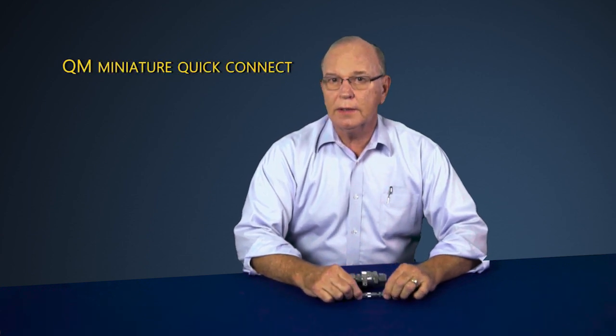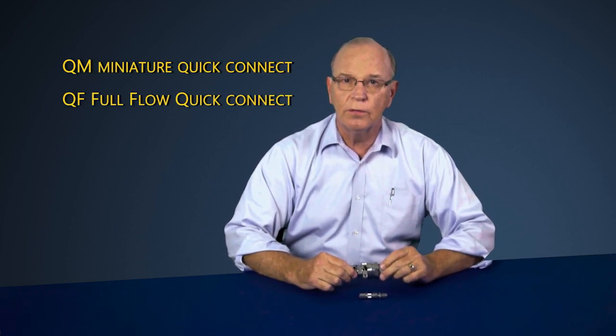Today we want to talk about Swagelok's QM Miniature Quick Connect and Swagelok's QF Full Flow Quick Connect.